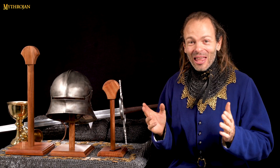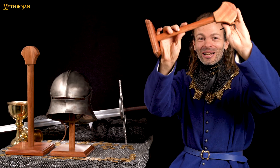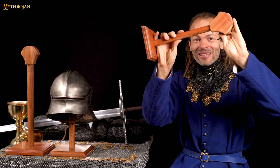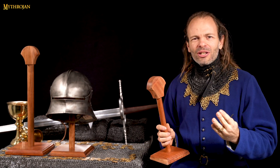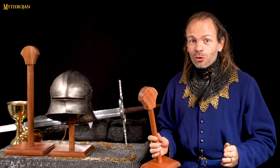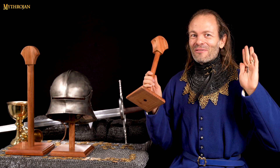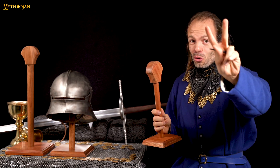Hello everyone and welcome back to Mythrojan! 2022 has been a year full of surprises, and one of the best surprises is still to come because we have improved the quality of the Mythrojan wooden stand. You have always loved the sturdiness of the solid hardwood that has made the reputation of Mythrojan, but we have improved the stand even more by making two major changes.